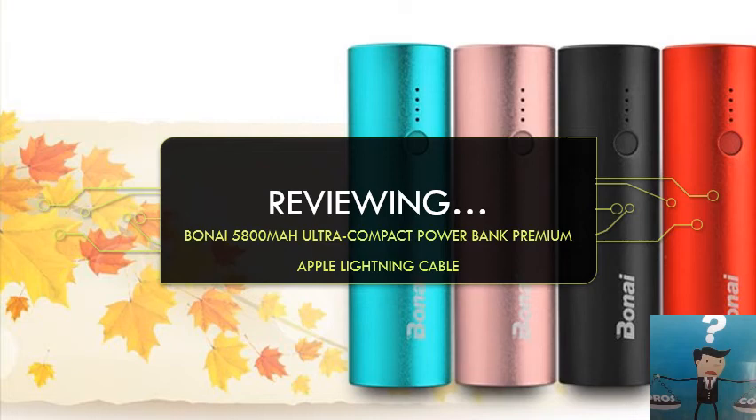Hello everyone. Today I'm reviewing the BUNAI 5800mAh power bank, which comes with an Apple lightning cable. It's advertised as an Apple power bank, but it can be used for Android and many other battery-operated devices.